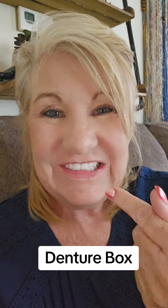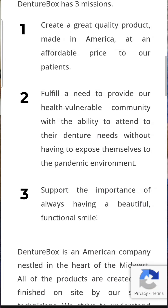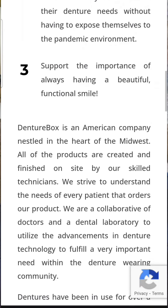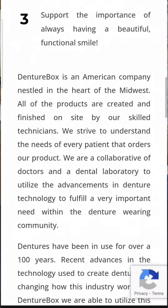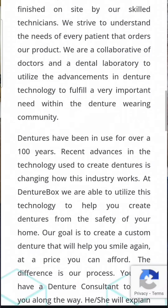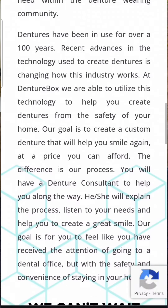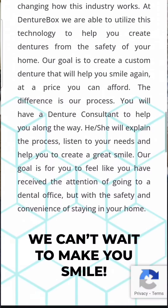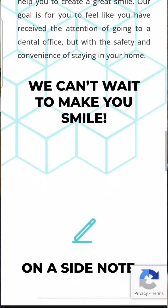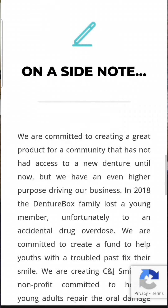Eventually they'll get a denture that you're both happy with, print it, and send it to you — and that's all it is. They started this company to help people who can't afford dentures, seeing a need for a good-fitting denture at an accessible price. They also cut out the middleman — the dentist — so you talk directly to the lab. It's not you telling your dentist what you want, the dentist taking notes, sending them to the lab, and things getting mixed up.